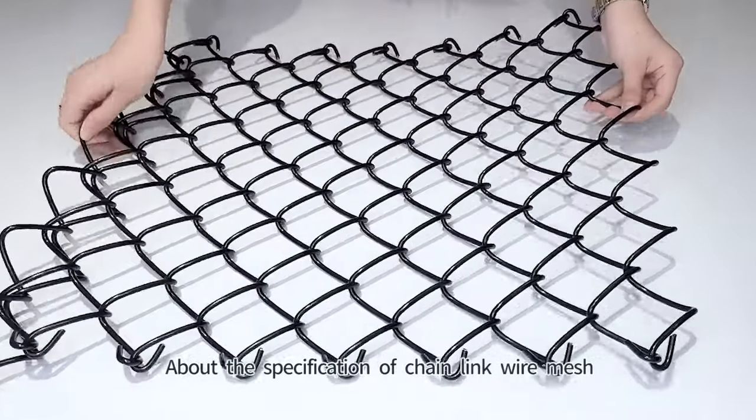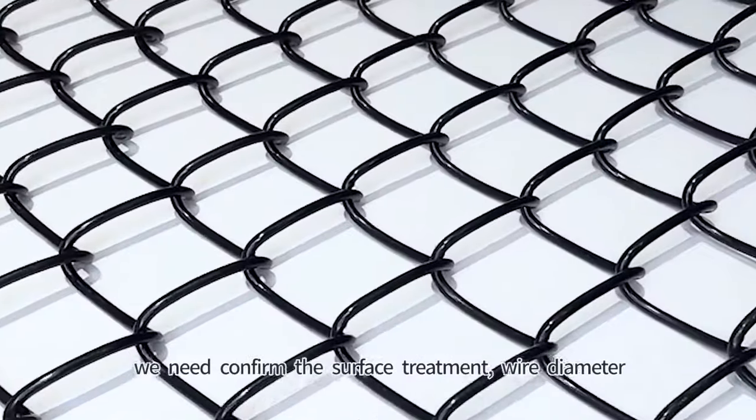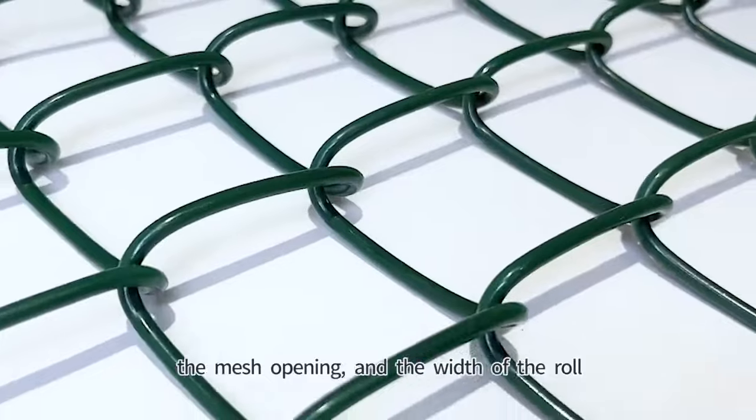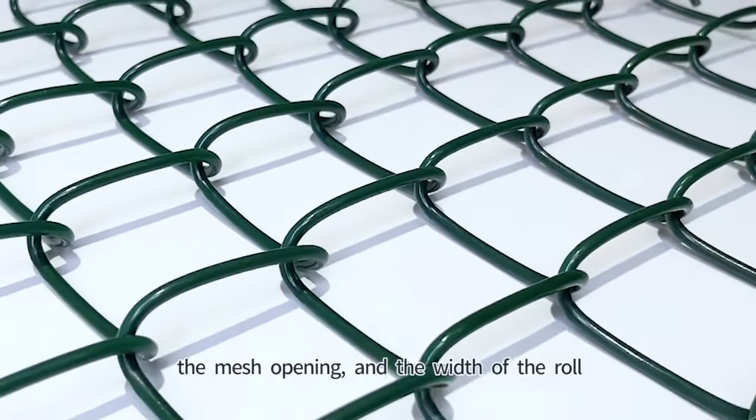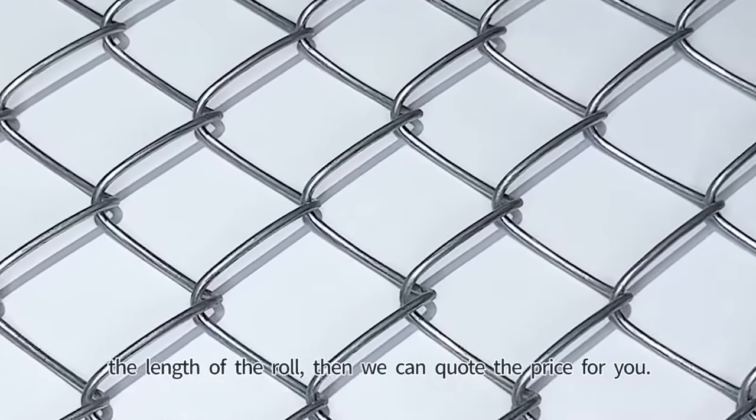About the specification of Chain Link Wire Mesh, we need to confirm the surface treatment, wire diameter, the mesh opening, the width of the roll, and the length of the roll. Then we can quote the price for you.